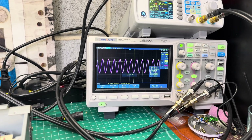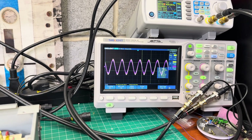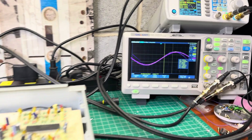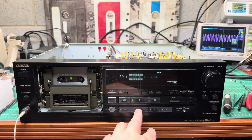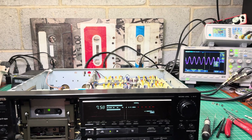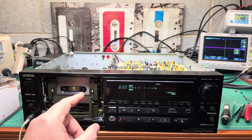The amplitude drops with frequency, but it drops linearly — it just goes lower and lower with frequency response. The response on this deck is different from Sony. The head is still good, because otherwise it would go straight and then have a significant slope down.